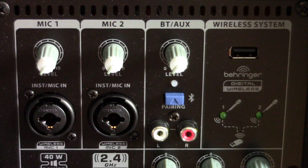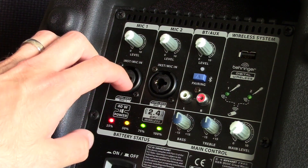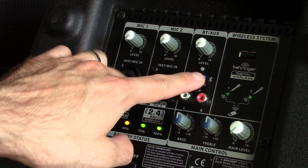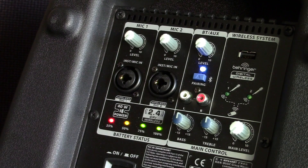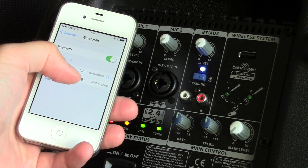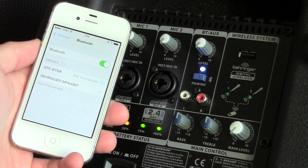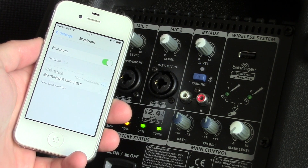The speaker also has a stereo RCA line input which, since this is a single speaker, obviously gets mixed down to mono. Notice the small blue button there — that's the Bluetooth sync button, which puts the BT in the MPA40BT's model name, so you can wirelessly stream music from a mobile device. What's also interesting is the USB socket to the right, which is for connecting one of Behringer's optional and proprietary digital wireless microphone systems, and it's unfortunately not usable for anything but that.